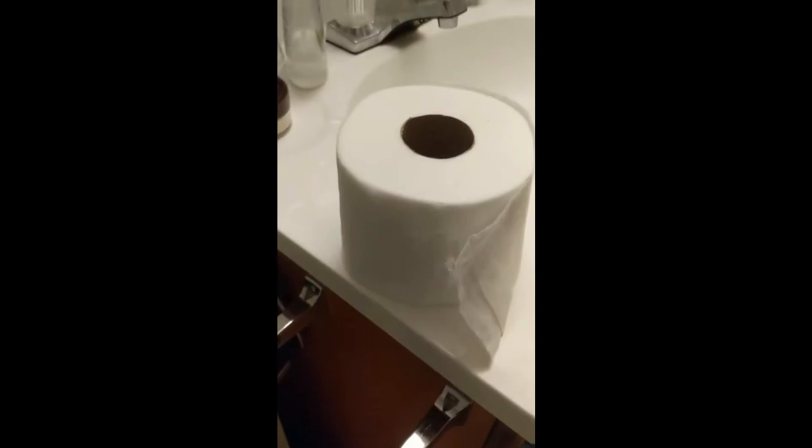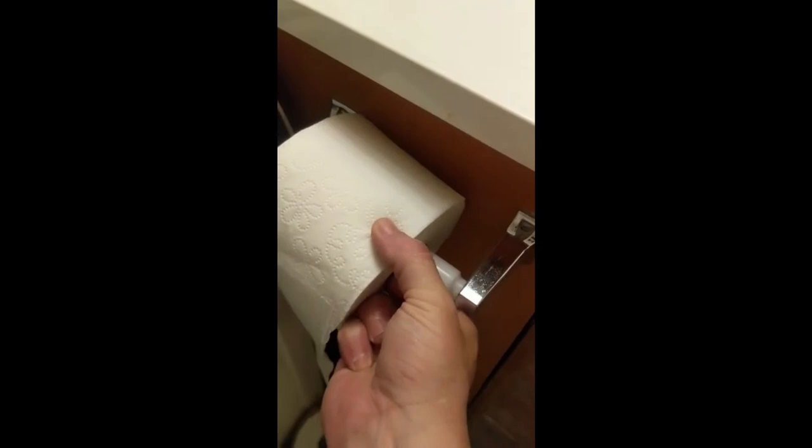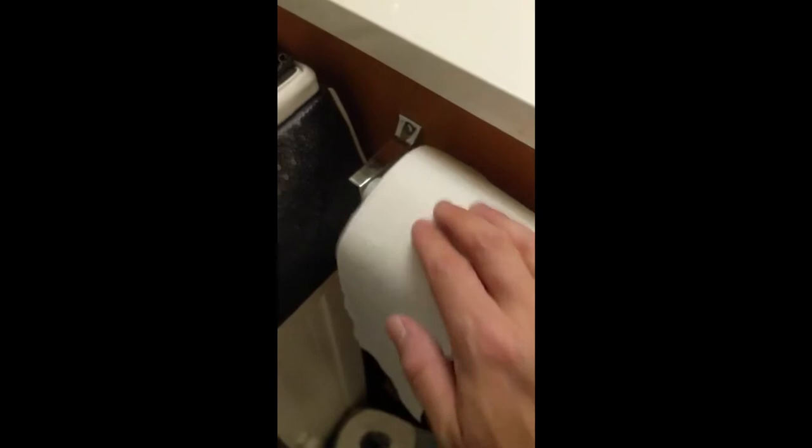Now there is a specific way you need to put this on, and it goes by the patent. Not like this. Over. It's hard to do this one handed. There.